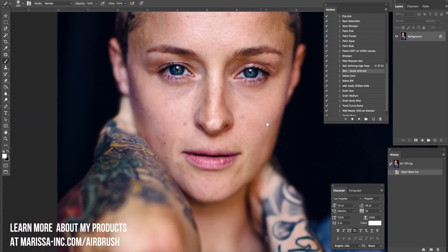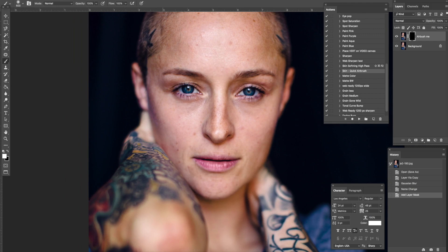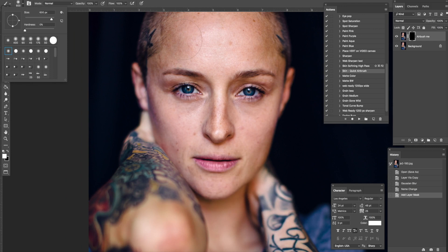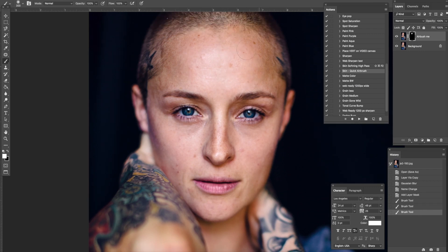Definitely this Quick Airbrush right here. I'm gonna make a mask — it says 'Airbrush Me.' You want to make sure that you are on your brush, and your opacity you can even leave it at 100% because later we can go back and lower this layer to soften it. I'm gonna make sure it's a soft brush so my hardness is way down, and I'm just gonna paint over her skin, changing my brush size with keystrokes.